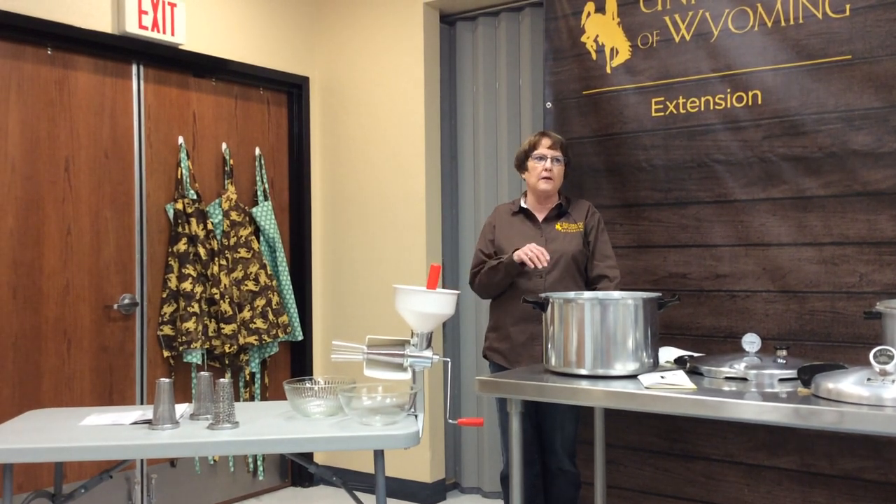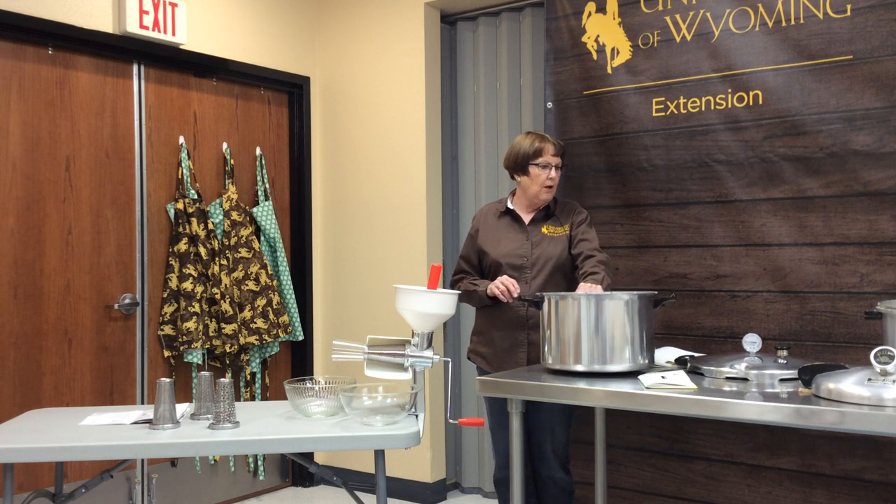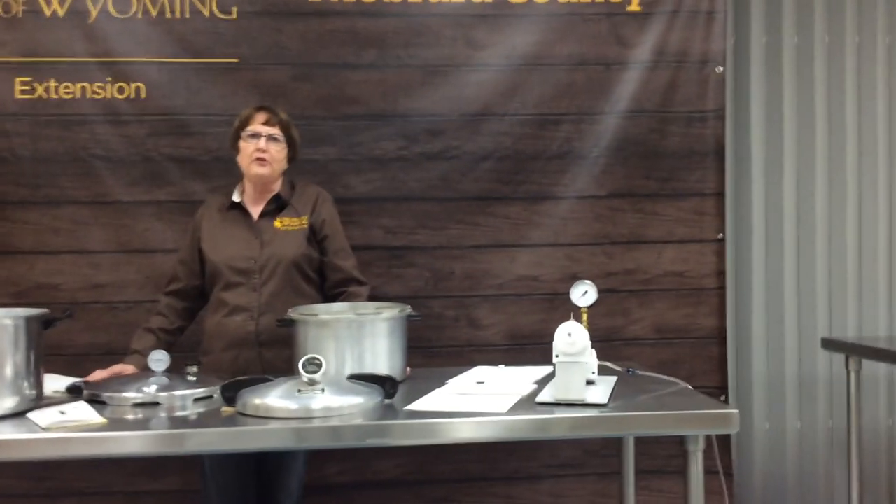If you're doing salsa, you can do that in the water bath canner. Other tomato products go in your pressure canner. We've covered a lot of information over the past few sessions — this is just to give you a taste of food preservation and hopefully pique your interest. The best way to do this is to learn by doing. If you have questions or would like any information, give us a call, Facebook us, or send an email and we'll do our best to help you.